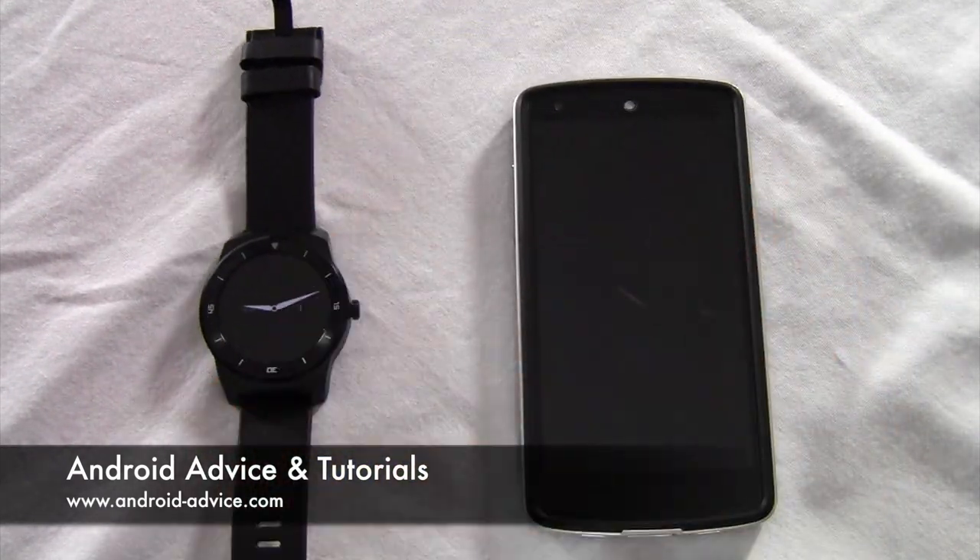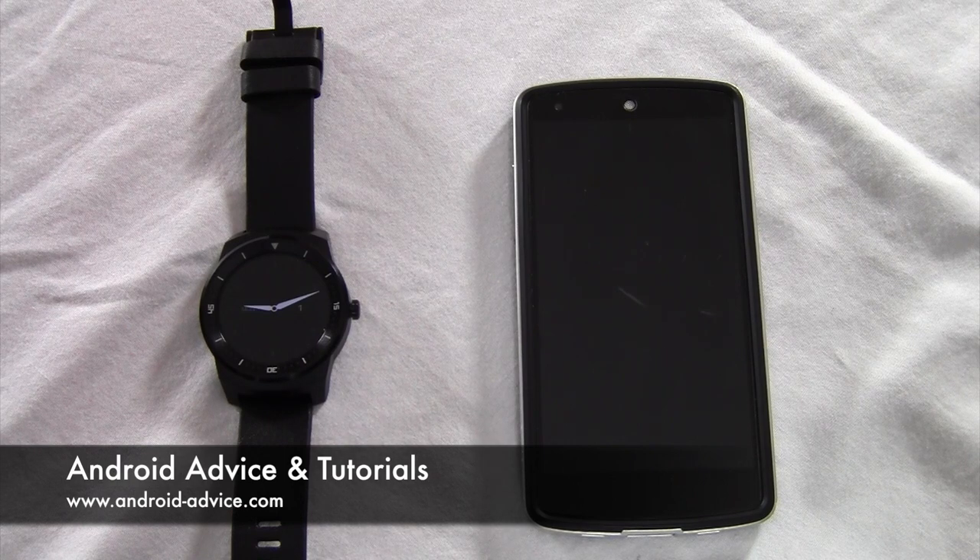So that's it. If you have any questions, leave them in the comments below, or contact us at Android Advice and Tutorials. Thanks for watching.